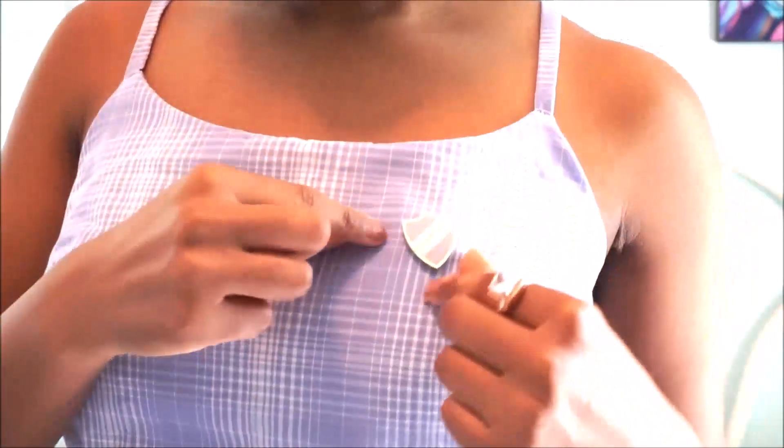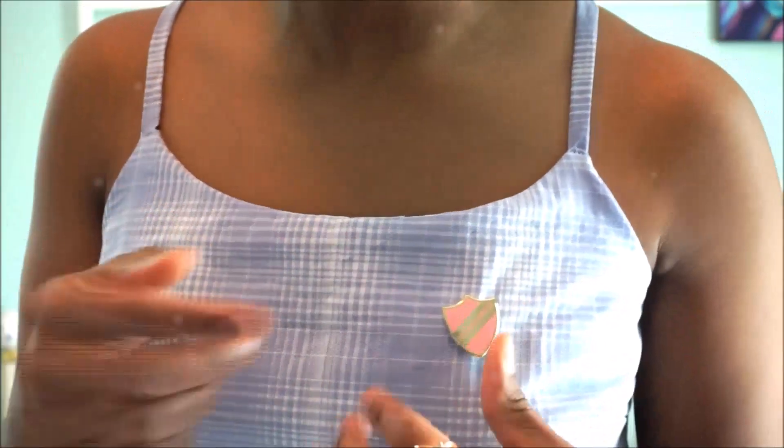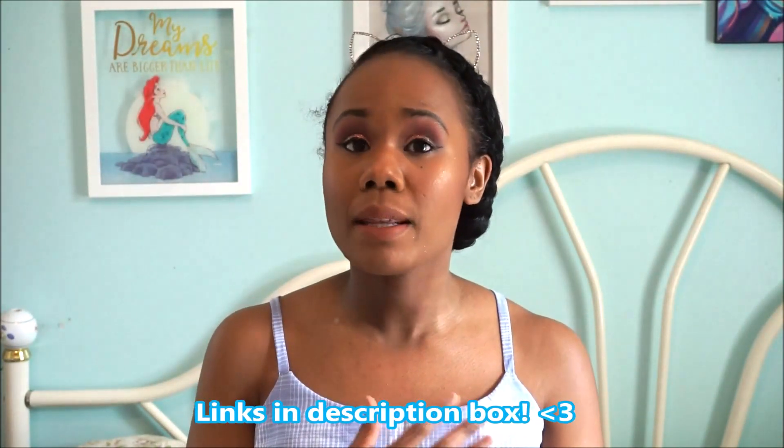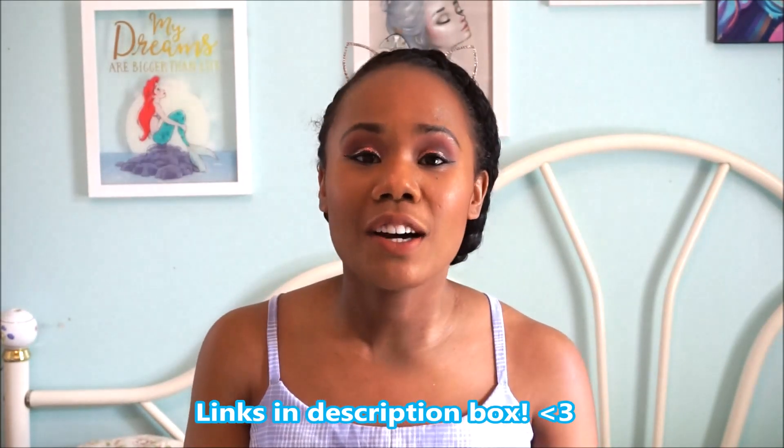I also wanted to share my cute little pin that I'm wearing. It says 'seamstress,' and if you're on Instagram you've probably seen this on a lot of sewist accounts. I got mine from Sew Me Sunshine and I think it's designed by the Pink Coat Club. She has it in many different colorways and I just had to get one. Having it pinned on your clothes just makes you feel like a sewist.